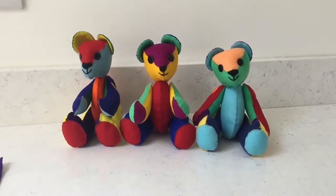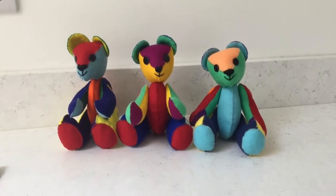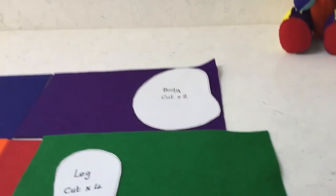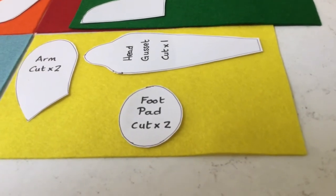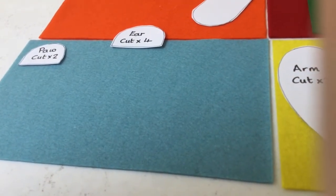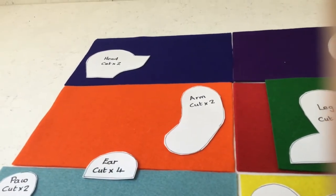The next stage is to decide the colour combination you would like for your teddy. Here are three examples of rainbow teddies each with a different colour scheme. I have chosen purple for my body, red and green for the legs, yellow for one side of the arm, the foot pads and the head gusset, blue paws, the ears blue on one side and orange on the other, the other side of the arm orange and the head blue.